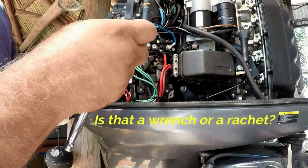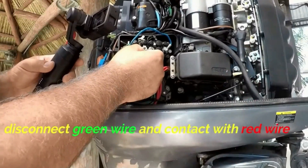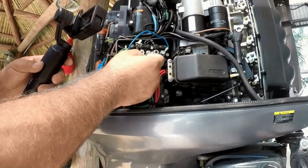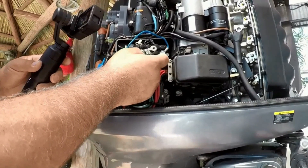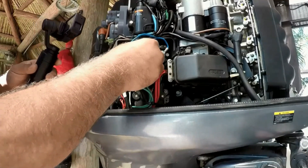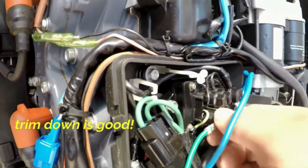A lot of people think this can't be done, but it can. Make sure your battery is on, then touch the green wire to the red wire. If the motor is good, your trim should go down — because the green wire is for down and the red wire is power. Leave the black one attached. Green is for down and blue will be for up — think blue sky, green grass. The trim down test works, so the motor is good so far.